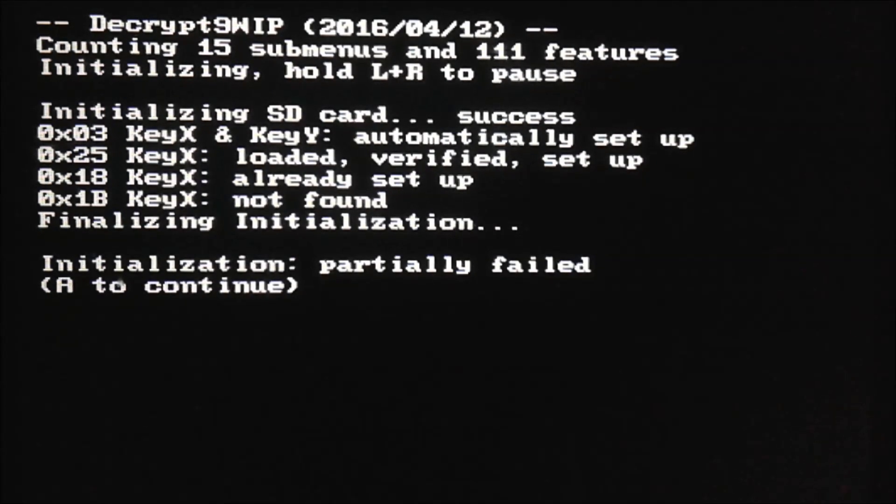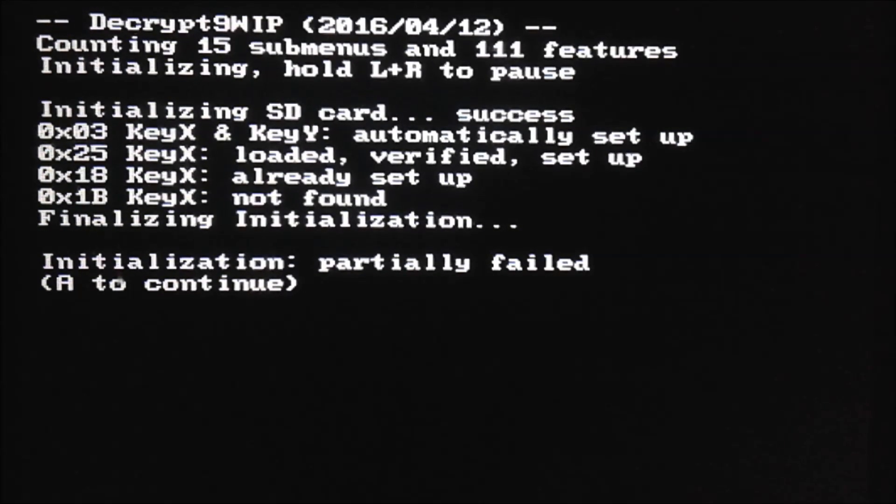I'm on my 3DS and right now it is turned off. What I'm going to do is hold down the L and R buttons at the same time, and then hit the power button. It should instantly load into Decrypt9WIP. The reason we can load into this is because Arm9LoaderHax gains very early access to the system kernel, so we're able to load into this without loading anything else first. That's why we're able to unbrick, and why we can't unbrick using the internet browser or system settings.